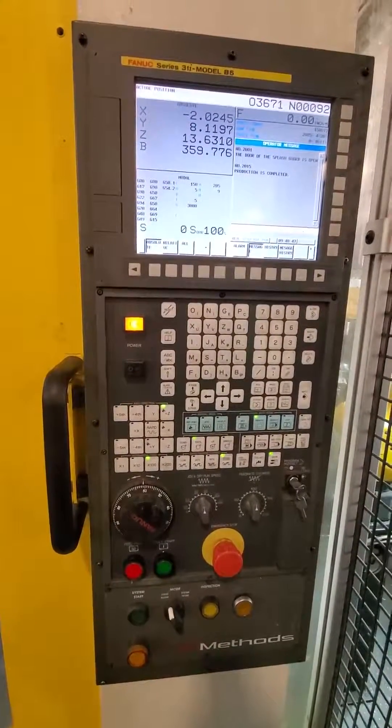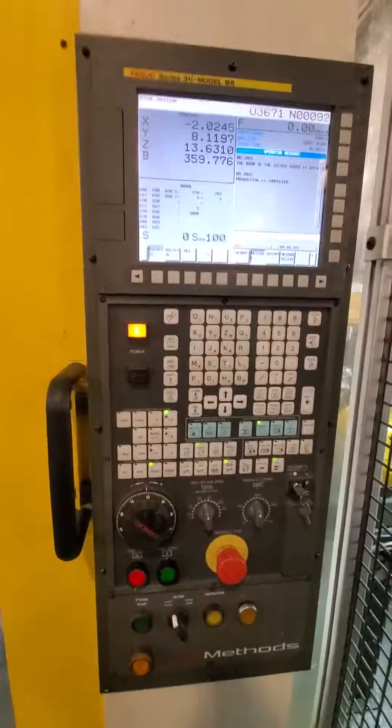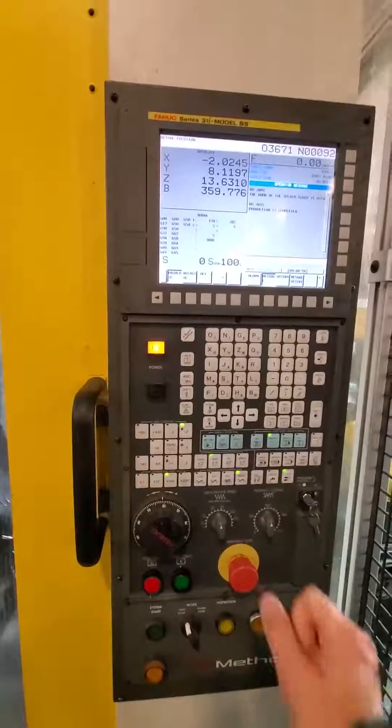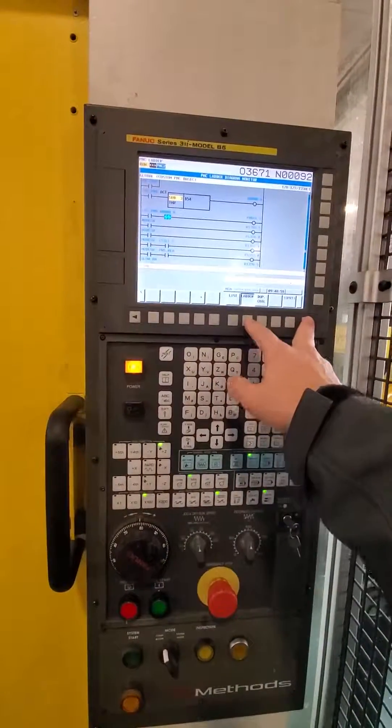On this mill we have some flush coolant that goes on the belly of this mill, and this video is to show how to adjust the on time of it. First I'm going to introduce you to the ladder.